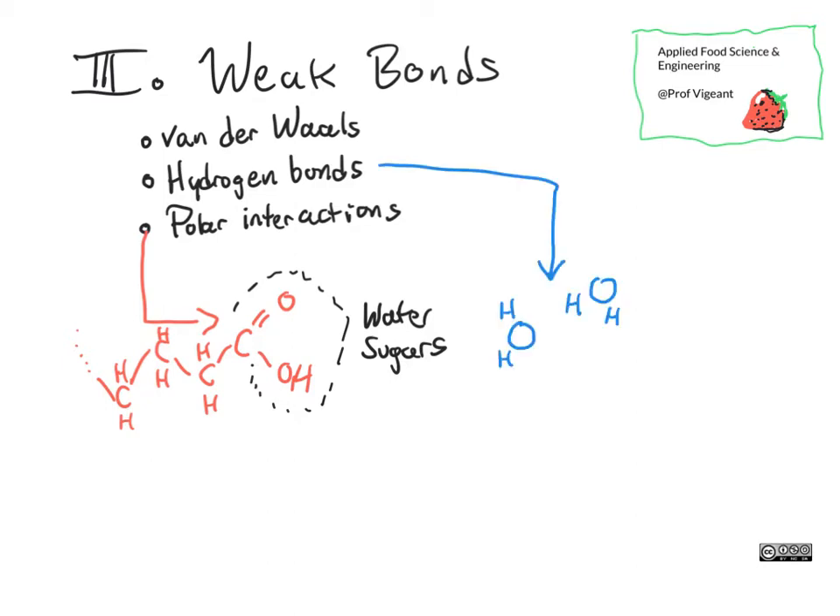Hydrogen bonds are something we see quite a bit in water, but also between other sorts of molecules where the same sort of thing happens. It's kind of a special case of polar interactions. In the case of water, oxygen has an unbonded set of electrons hanging out on one side. So you'll often see a not-quite-covalent bond — a different sort of bond — sticking the hydrogens of one water molecule to the oxygen of another. That's called a hydrogen bond.